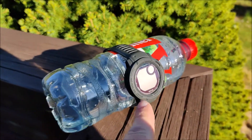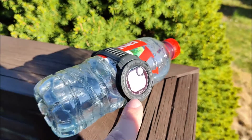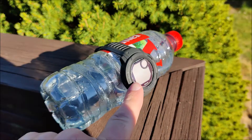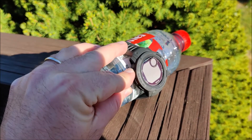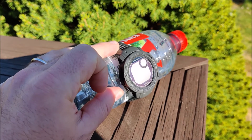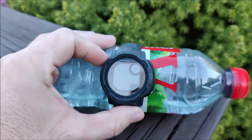The battery is entirely empty on this Garmin Instinct Solar 2. I'm testing if I can solar charge it even though the device is powered off and the battery is so empty that it will not turn on. After a couple of hours in the sun, let's see if it will turn on.